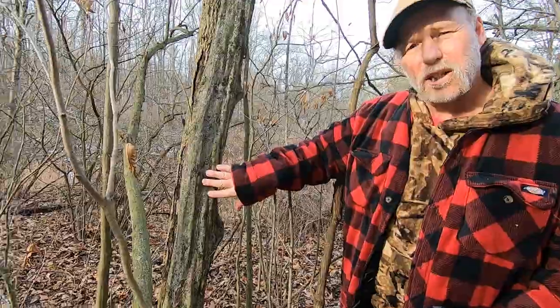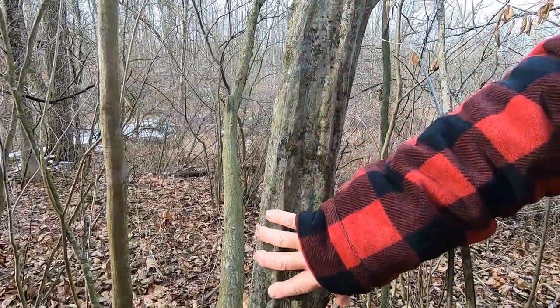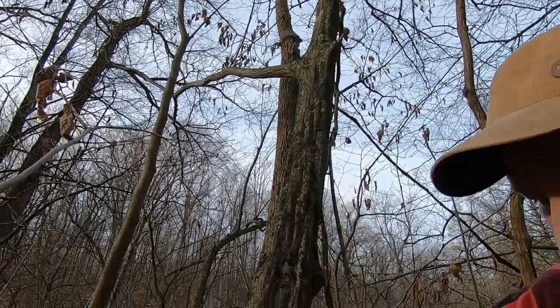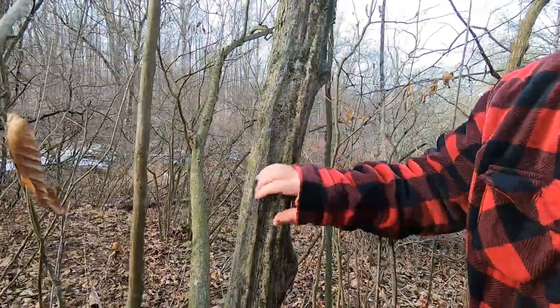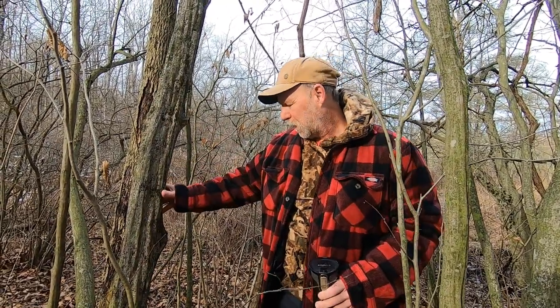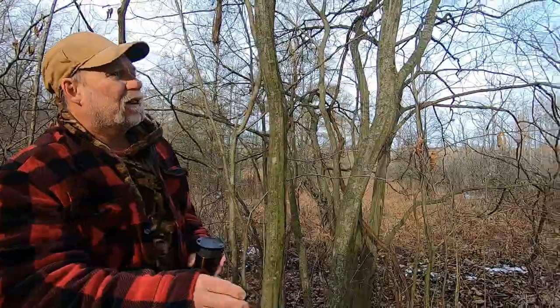This is one tree that's really easy to identify in winter — this is called American hornbeam. In some parts of the country it's referred to as blue beech. It has a beech smooth bark, but you can see how muscly this tree is. It's nicknamed ironwood in some parts of the country, but so is hop hornbeam. This tree doesn't get very big — it's a tree, not a shrub. It hangs on to its leaves late into the year, and the bark is unmistakable: a beech-like bark with this muscle-like sinew structure. Really hard, grows in small stands.